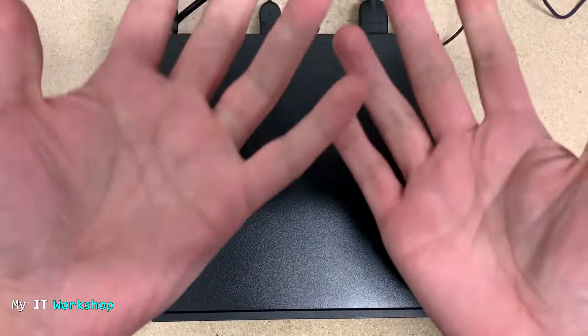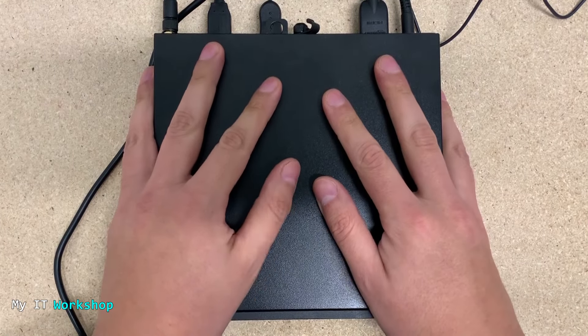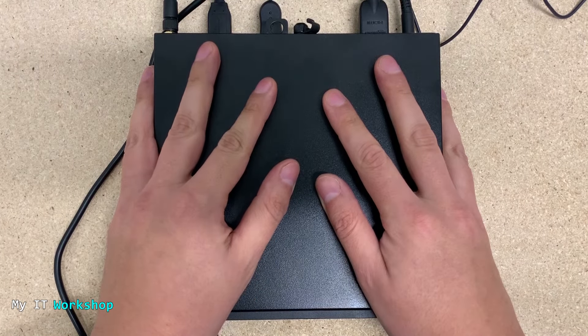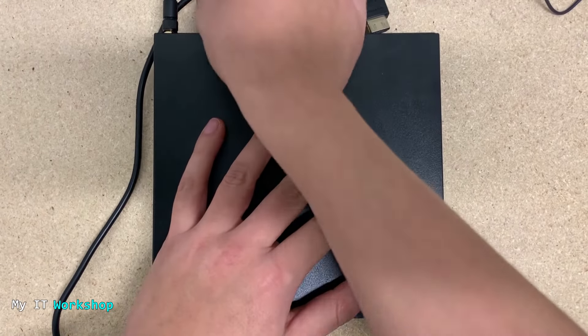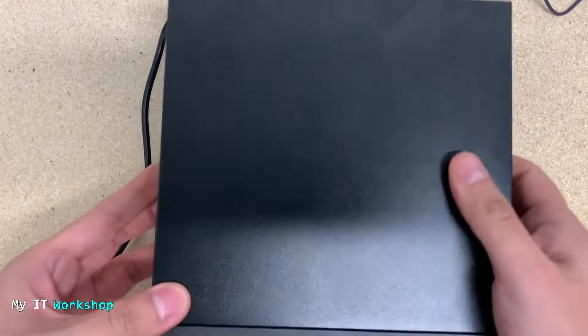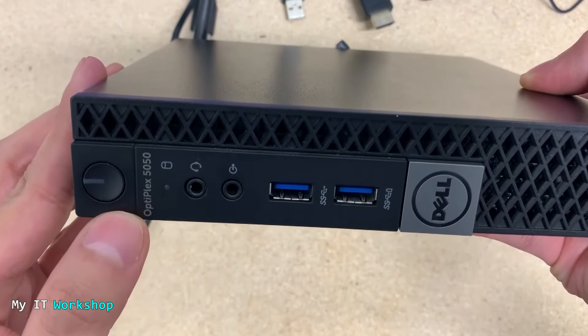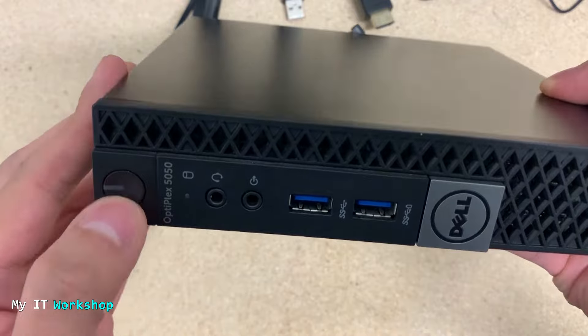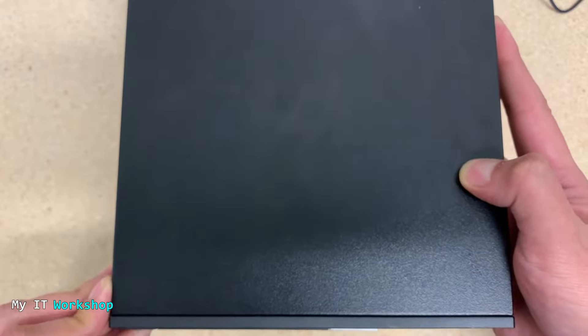I'm not wearing any jewelry or watches, and I'm getting rid of static electricity in my body by touching the case. I'm going to disconnect everything. You can see the model — Optiplex 5050 — and I'm going to press the power button for about 10 seconds to discharge the power stored in the capacitors on the motherboard.